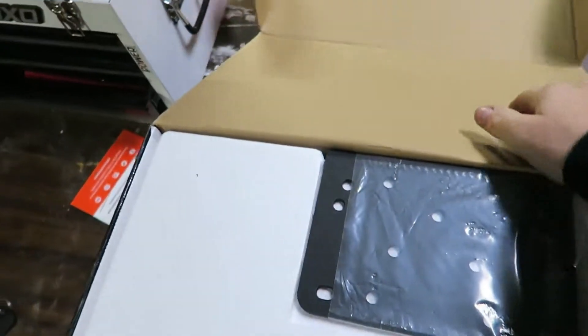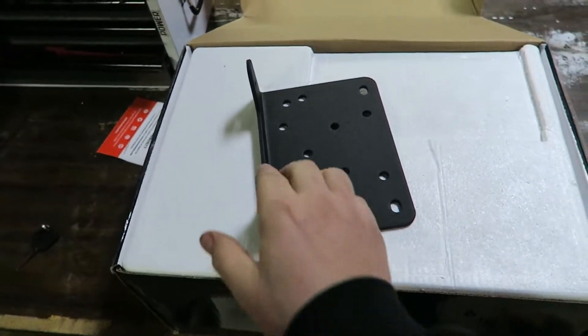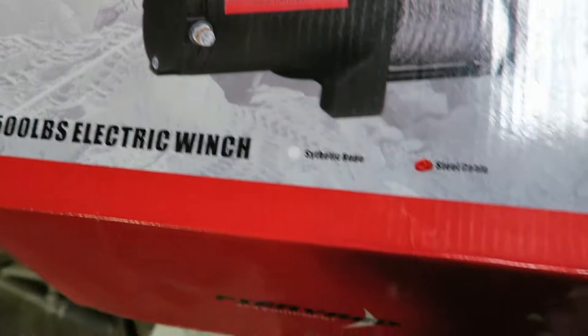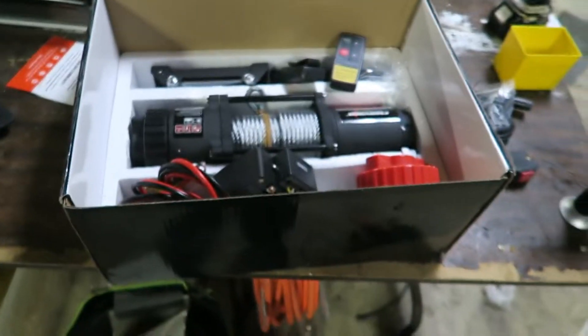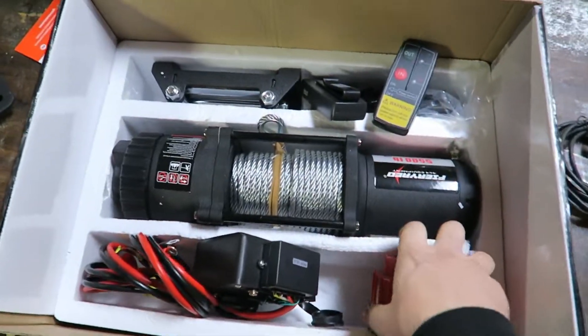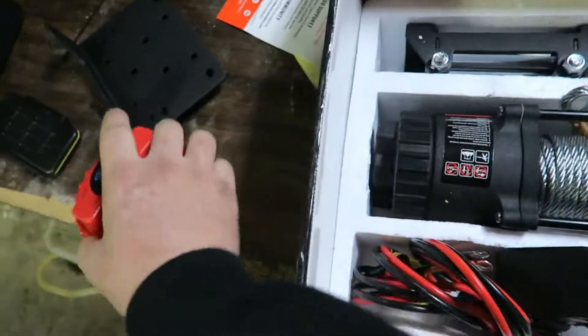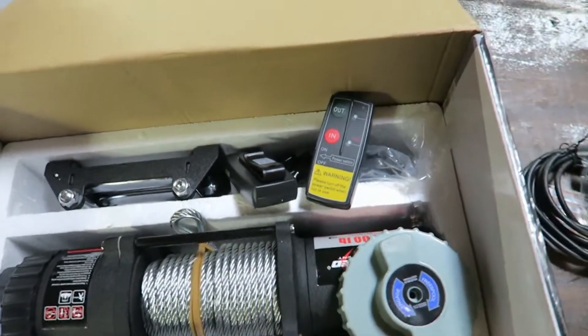We're going to do an unboxing together. All I've done is cut the tape so I don't cut myself on camera. Got a plate — probably won't use that. Probably putting it on a side by side, which is what this is for. There's the brand — it's a 5500 pound winch with a two-year warranty, which is better than Harbor Freight. I took the plastic off because it would be a nightmare. This is the detent for free spool. You have three different colors: the black one that comes pre-installed, the red one, and the gray.